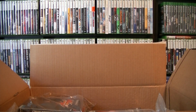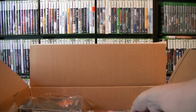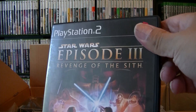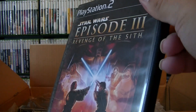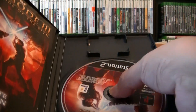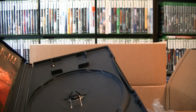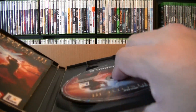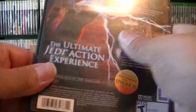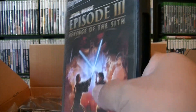I'll grab some more sleeves from the side. Next one is going to be Star Wars Episode III: Revenge of the Sith. It looks complete in the back. Check out the disc — disc is in good condition, just a few little smudges on there. I'm not really going to put all of them into sleeves, just the ones I think are valuable.